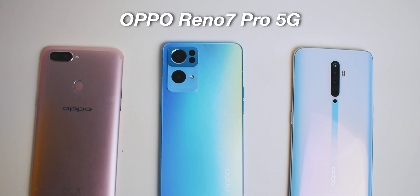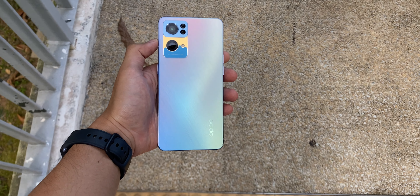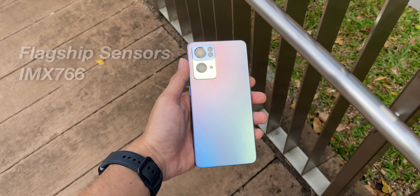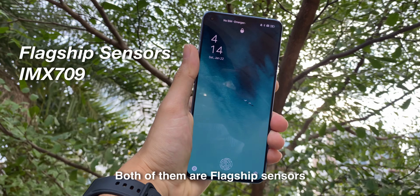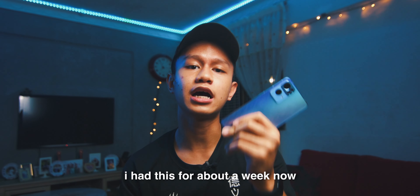What's going on guys, so today we are going to review the OPPO Reno7 Pro 5G. With me here, I have the OPPO Reno7 Pro 5G with the brand new flagship sensor of the IMX 766 on the front and the selfie camera of the IMX 709. Both of them are flagship sensors, meaning that they are the best of the best. I have this phone for about one week now and I want to tell you guys all of my overall experience using this phone.